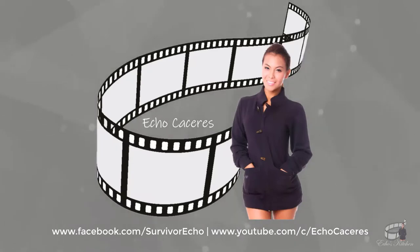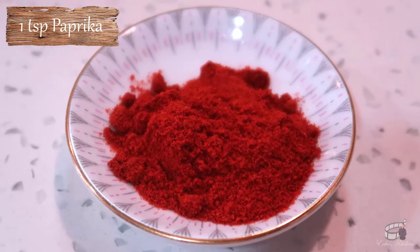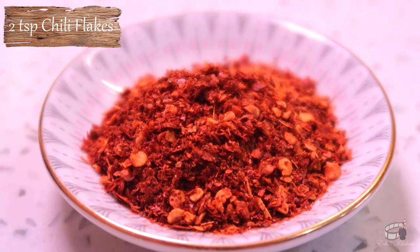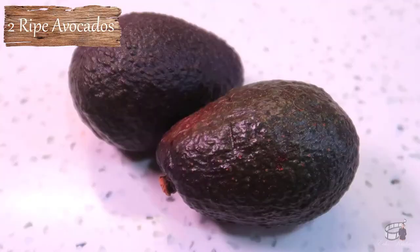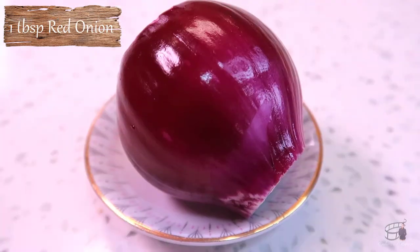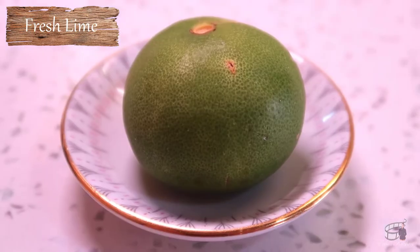Here are the ingredients: 2 large sweet potatoes, 1 teaspoon of garlic powder, 1 teaspoon of paprika, 2 teaspoons of chili flakes, salt and pepper, avocado oil, 2 ripe avocados, red onion, a bit of scallions, cilantro, and fresh lime.